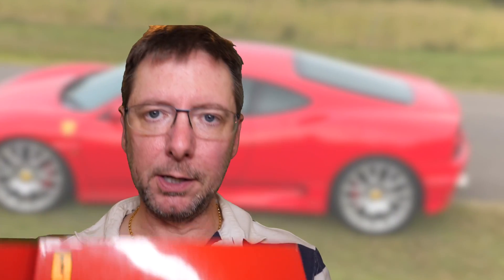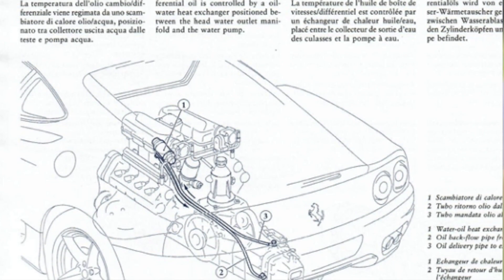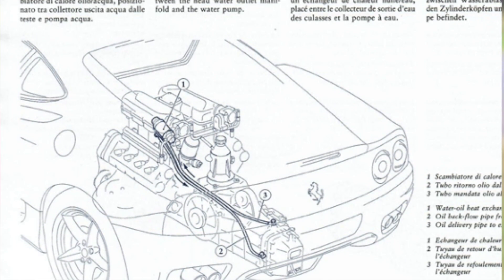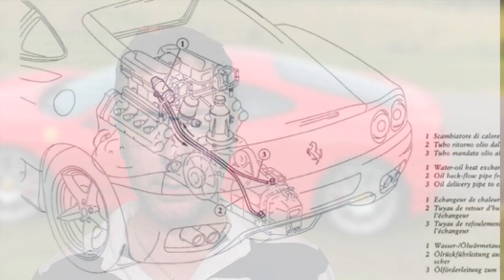I'll give you a little bit of information about this oil-water heat exchanger. There's a page in the owner's manual with a diagram which describes it: 'Gearbox oil cooling circuit — the temperature of the gearbox differential oil is controlled by an oil-water heat exchanger positioned between the head water outlet manifold and the water pump.' In the diagram you can see a pipe running from the gearbox to the heat exchanger and one coming straight back. That is how the temperature of the oil in the gearbox and differential — which is basically all one unit — is controlled. Obviously, if there's any leak in that heat exchanger, it will allow water to enter into the gearbox and differential, and vice versa.